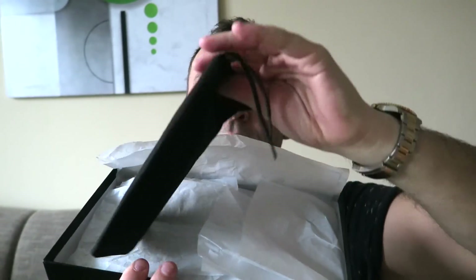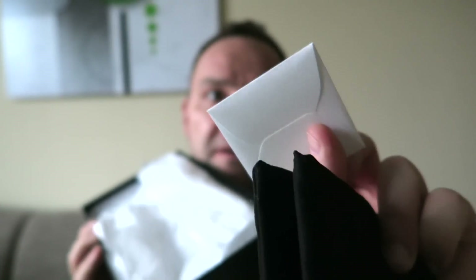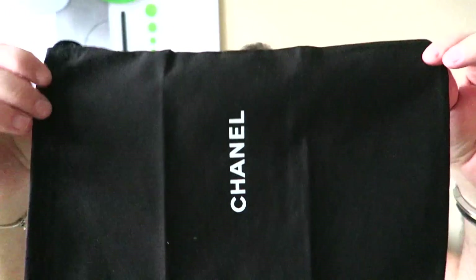Inside you are greeted with tissue paper, a dust bag, and a small envelope that talks about how to take care of these shoes. The dust bag — I only got one with this particular item.